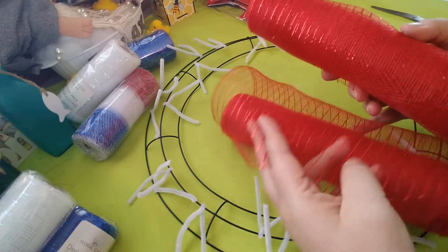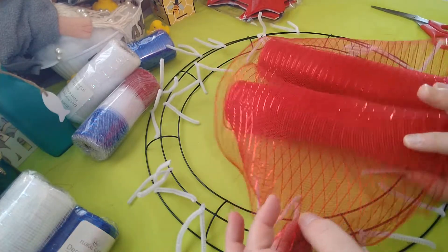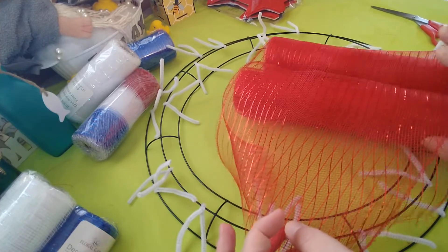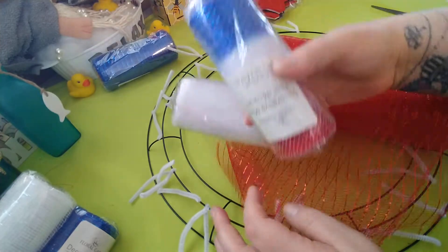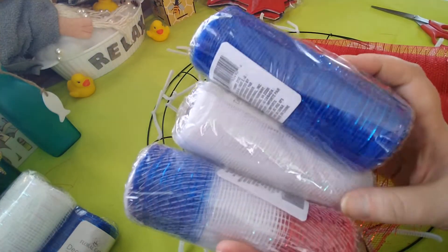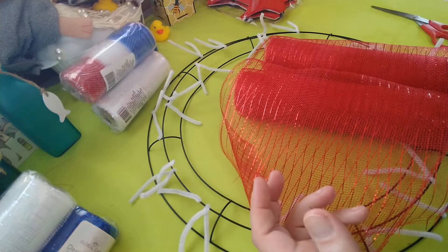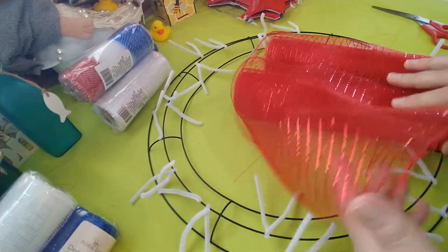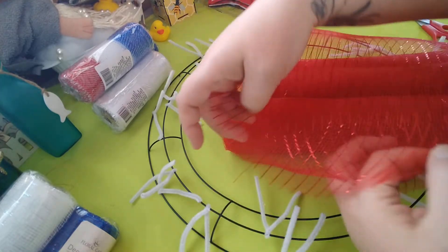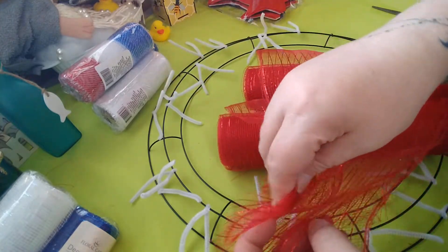I'm going to start with the wider red deco mesh and go all the way around with it. I'll probably show you some, stop the video, finish it, then move on. I think I'm going to use these two or three rolls for the curls and make the whole wreath base with this red. You want to line them up as evenly as possible and then bunch it.